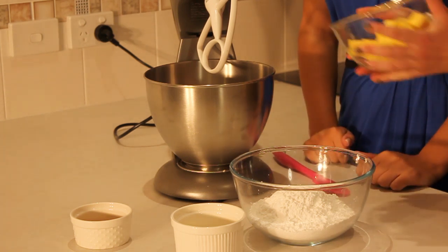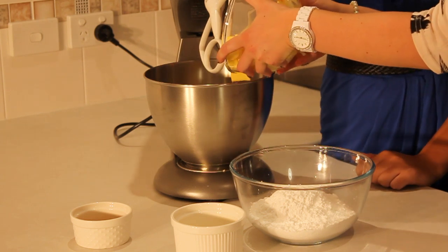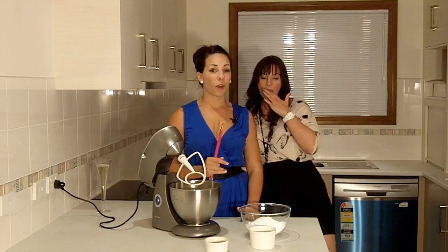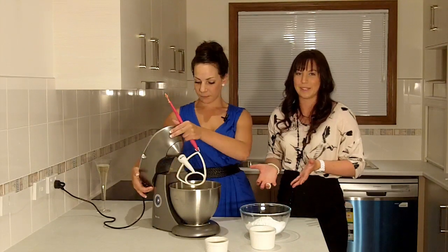First step: put the butter in the mixer — you might need your spatula to scrape that out. We're going to cream the butter for about two to three minutes, maybe a little bit longer, just until it starts to turn a bit paler in color.